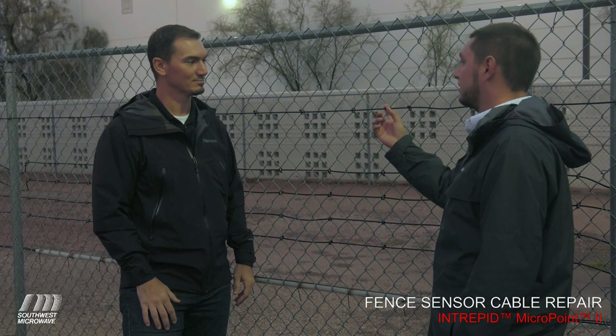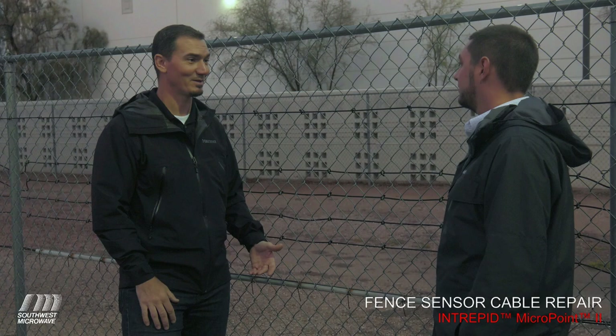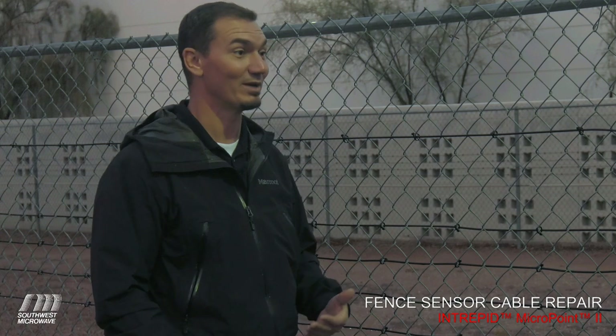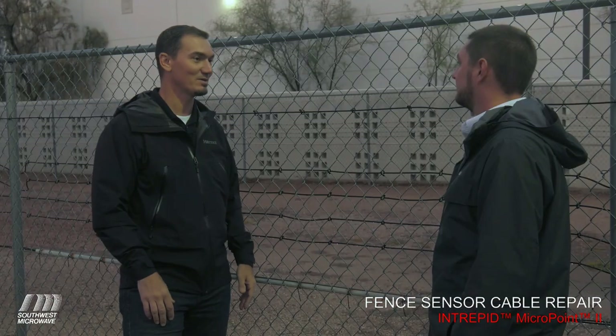So how do we do it with Southwest Microwave? The Southwest Microwave splice unit is a low-cost device intended to provide a good, solid RF connection from one cable to another when it's damaged. It just takes a few hand tools, very little training if any at all, and about 15 to 20 minutes.